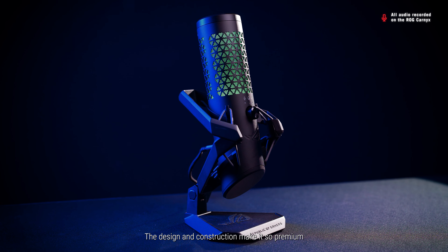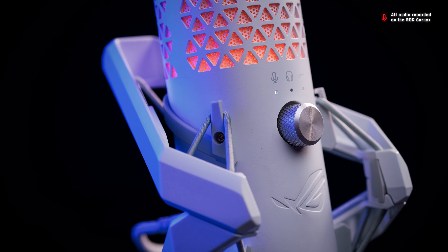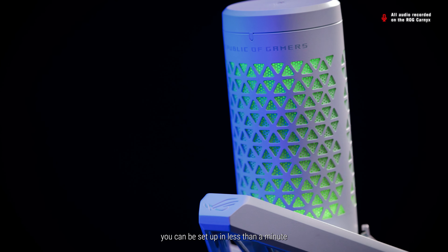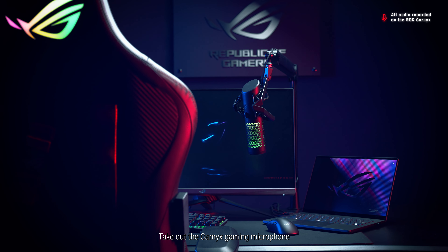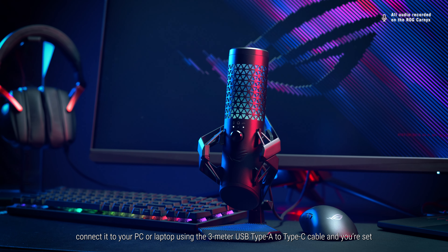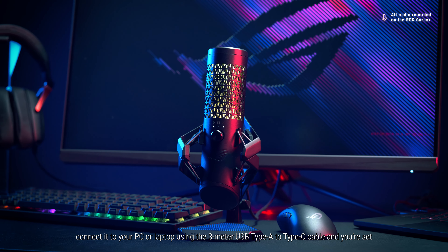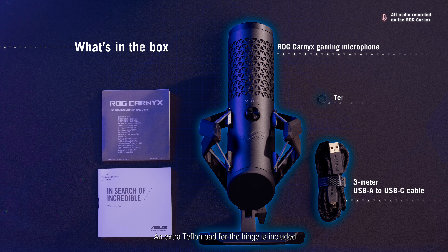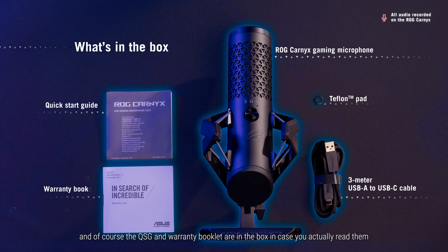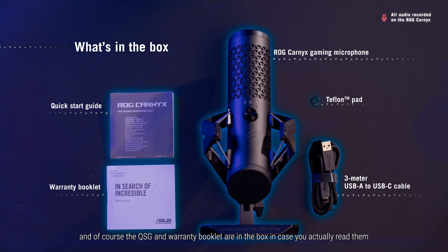The design and construction make it so premium. Despite all the tech inside, you can be set up in less than a minute. Take out the Carnix gaming microphone, connect it to your PC or laptop using the 3m USB Type-A to Type-C cable, and you're set. An extra Teflon pad for the hinge is included, and of course the quick start guide and warranty booklet are in the box.